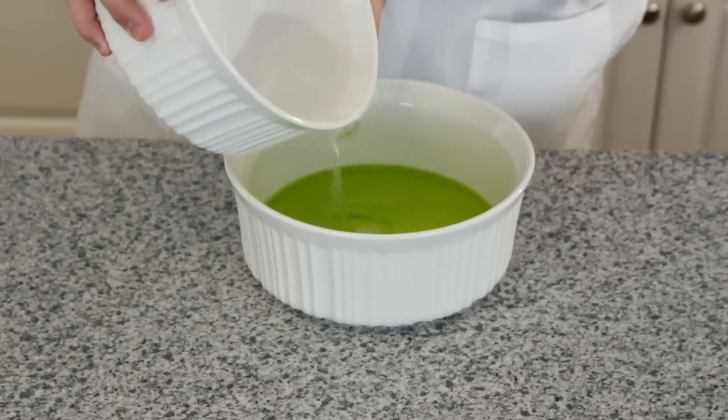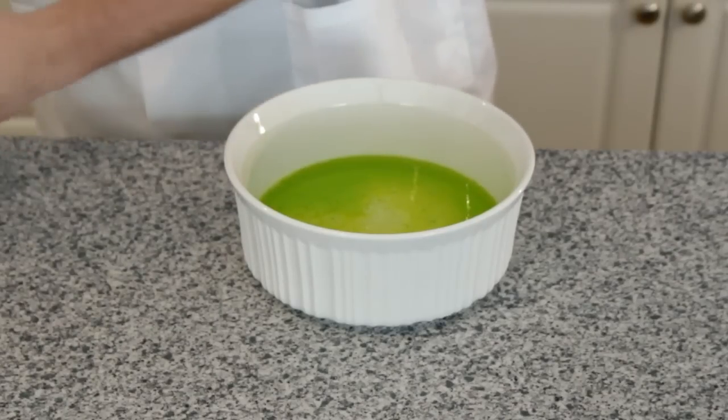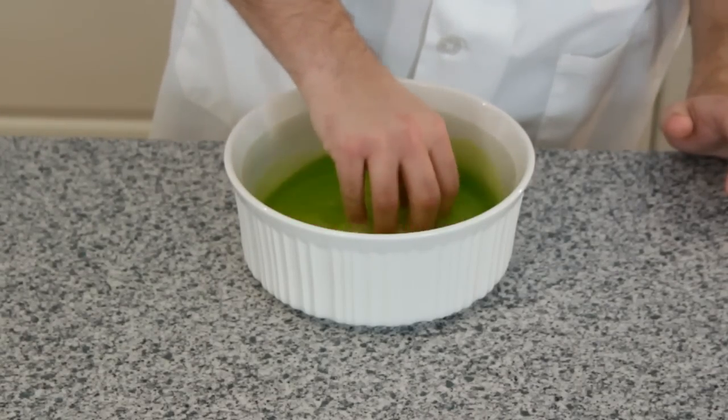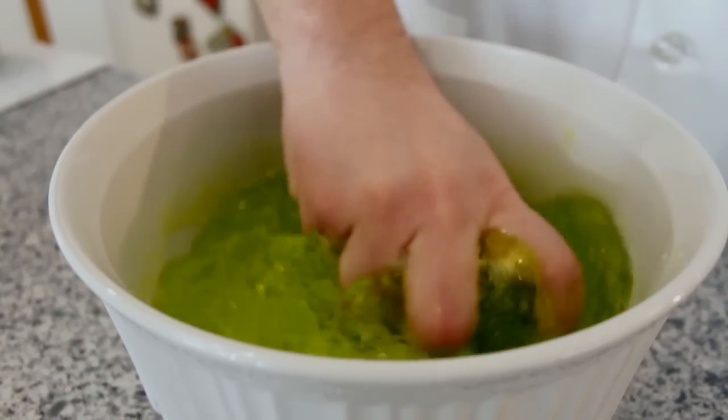The final step is to pour solution one into solution two and mix the solutions together. This is best done with your hands. You will know when you're done mixing when your ooze has absorbed all the liquid in the bowl.